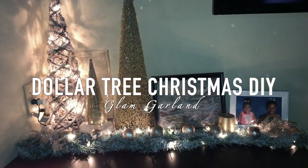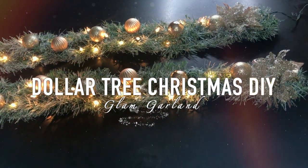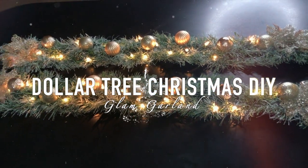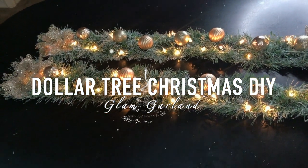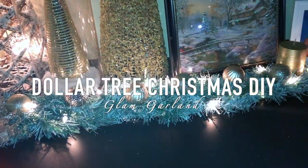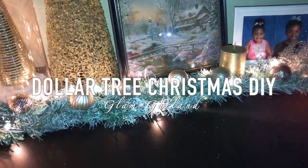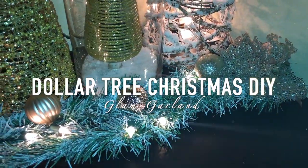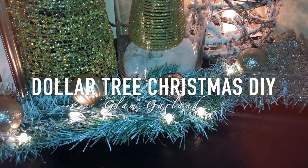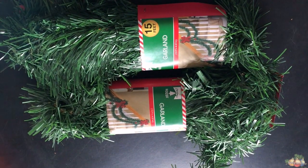Hey y'all, welcome back to my channel and thank you so much for coming back for another video. Today's video is going to be a Christmas DIY — I'm going to be showing you guys how I made these inexpensive glam garlands for only twelve dollars with products I bought all from Dollar Tree and Walmart. If you guys like this video, don't forget to give it a big thumbs up and hit that big subscribe button on your way out.